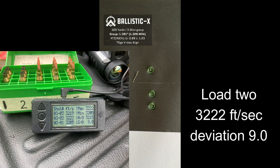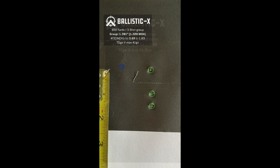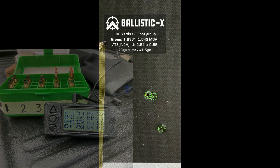Set number two: deviation was 9, and 3322 feet per second, so that's climbing up. Batch number three: 3264 feet per second and the deviation is 17.